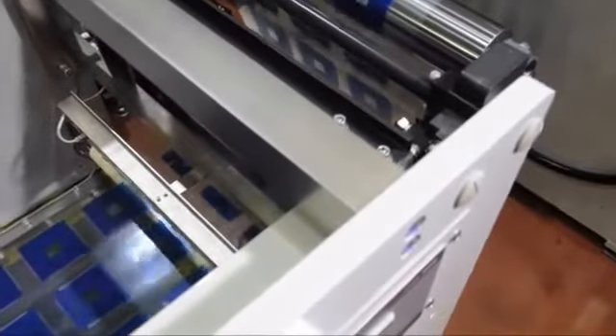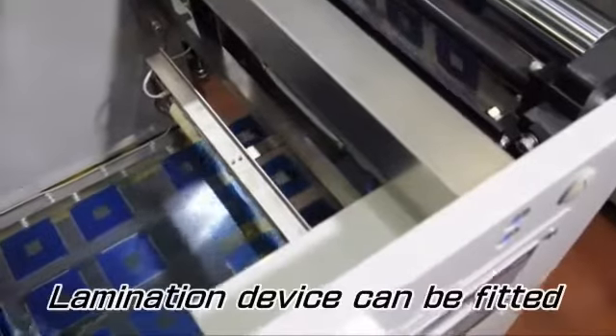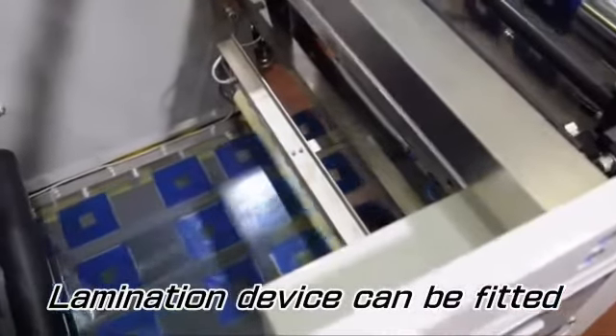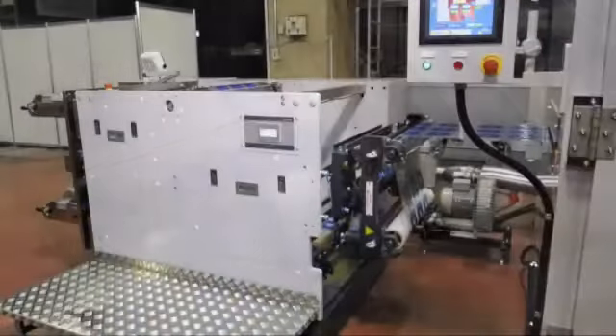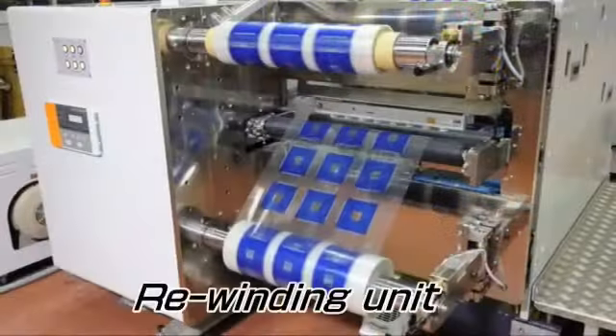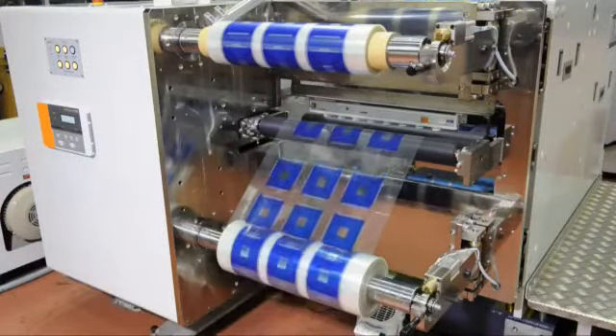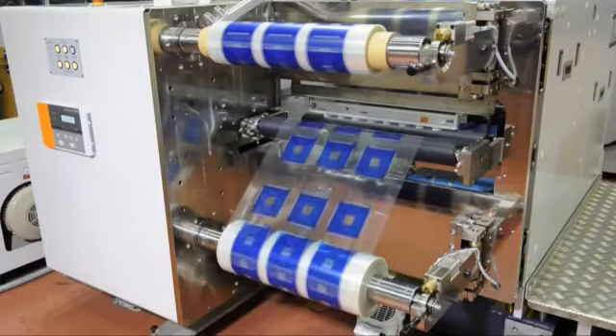After the two color printings and drying, the film roll is fed to a rewinding unit. A printed surface protection laminating device can be fitted on this unit as an option. The printed and dried film roll is rewound for the next procedure. The winding tension can be adjusted by the taper system.